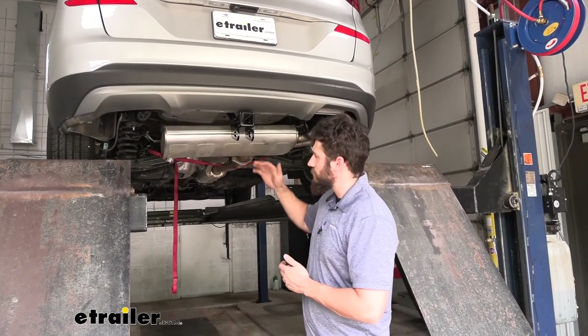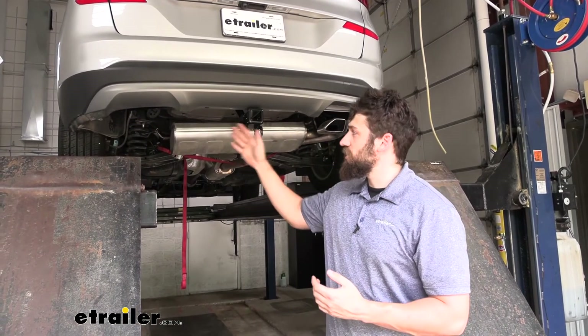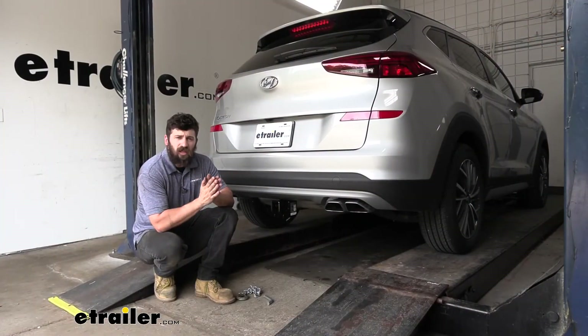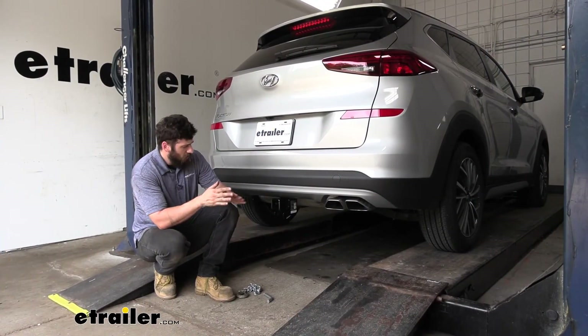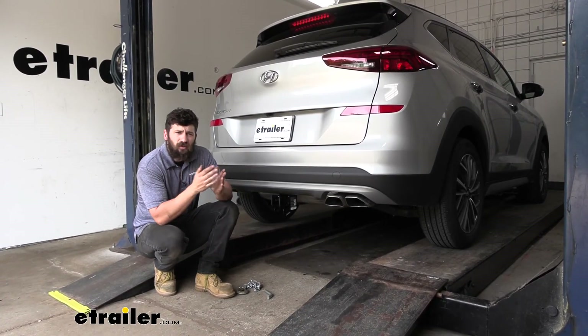Now all that's left is to simply raise our exhaust back up into position and reinstall our two side panels that we removed earlier. And that's going to do it today for our look and installation of the Draw-Tite trailer hitch receiver here on a 2021 Hyundai Tucson.